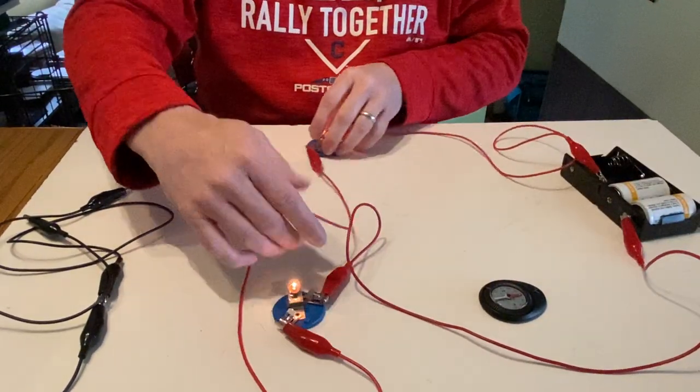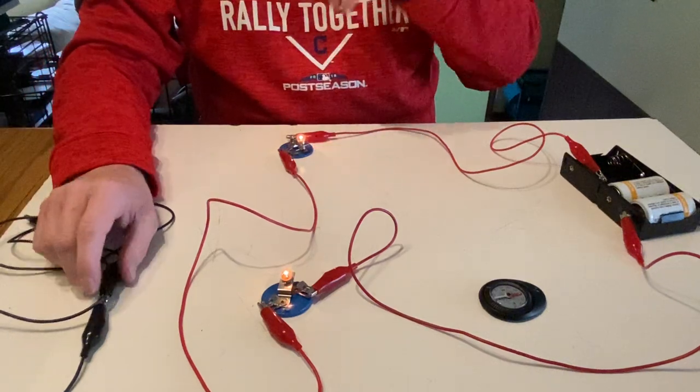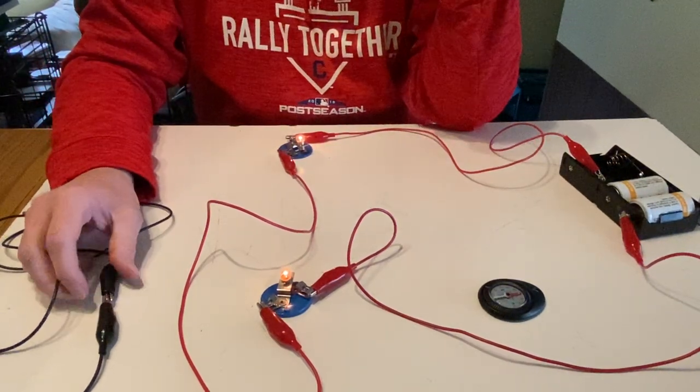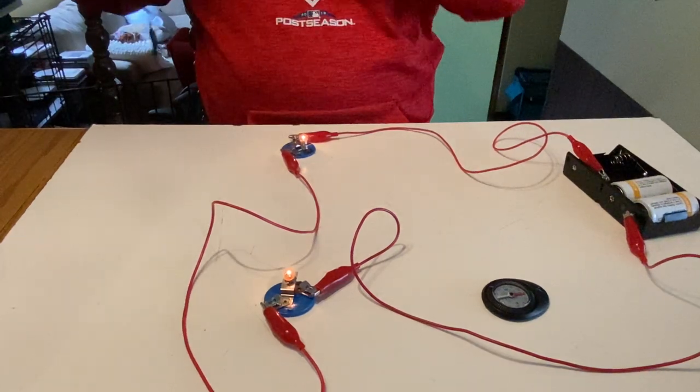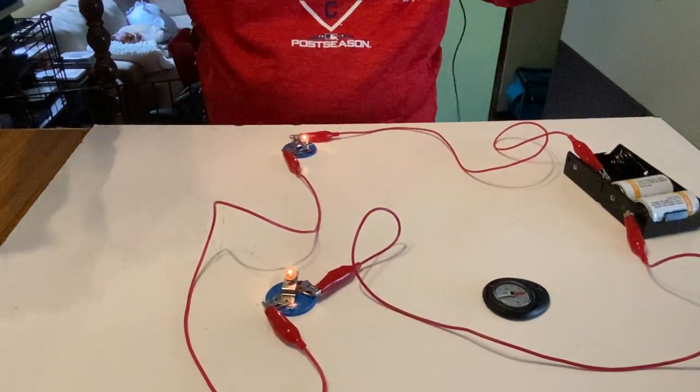We saw that adding bulbs in series made the bulbs get dimmer and made the current decrease a little bit. But adding wire in series doesn't seem to have any real effect.